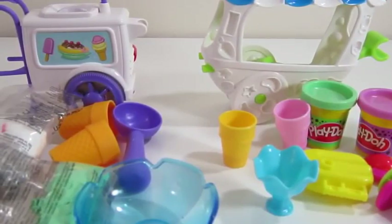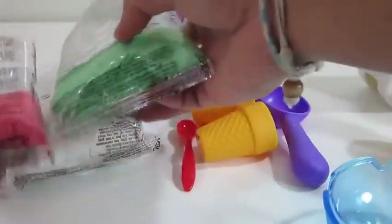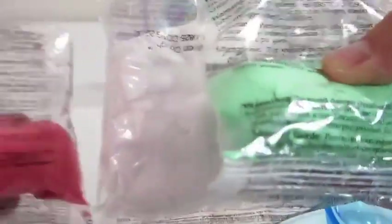Hey everyone! Awesome Disney Toys here. And today we're bringing you Play-Doh vs. Mundo ice cream. Let's start by checking out the Mundo.